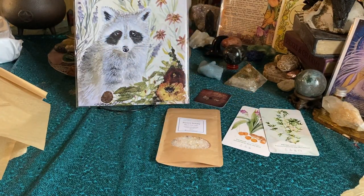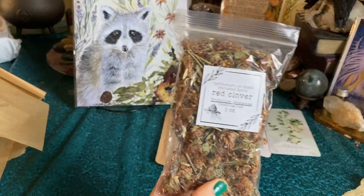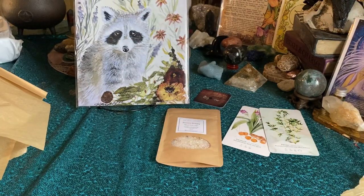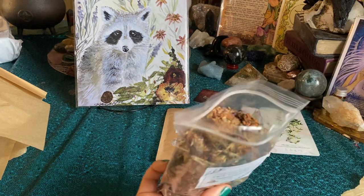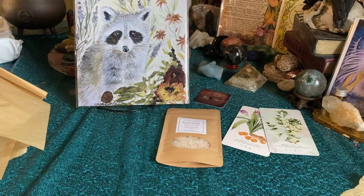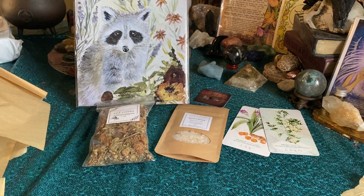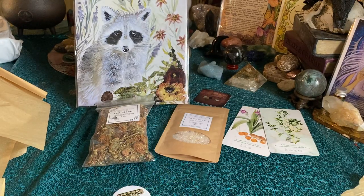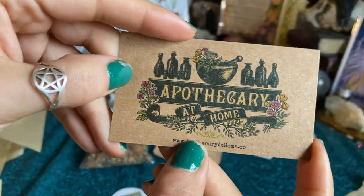Next thing we see is a fat ounce of red clover from Apothecary at Home. The flower name is trifolium pratense — I never pronounce these things right, but that's okay. Look how cute that is, and that's a big amount — I love a fat ounce. They smell great, they have good vibes. We also got their beautiful business card, and I will link them down below.